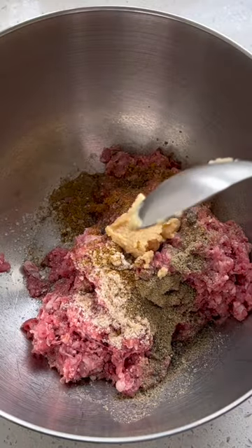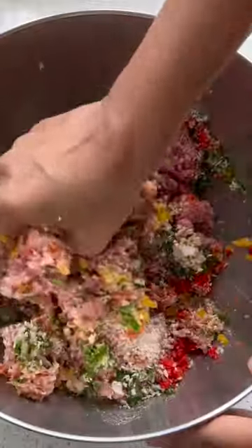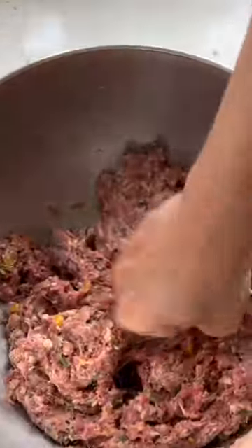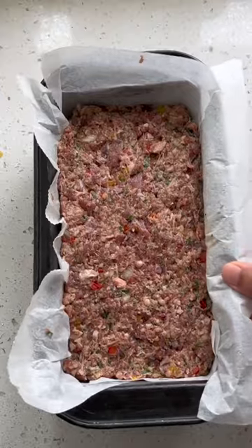Today I have put my own Indian twist to it by marinating the lamb with white pepper powder, salt, ginger paste, garlic paste, soy sauce, cumin powder, garam masala powder, chopped onion, chopped capsicum, chopped coriander leaves and panko breadcrumbs.